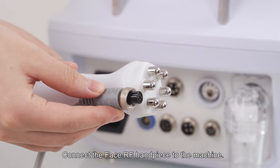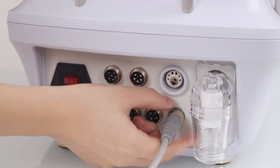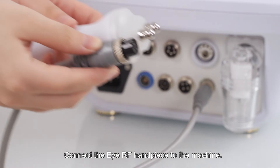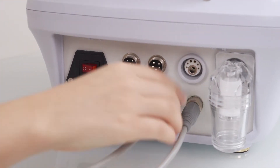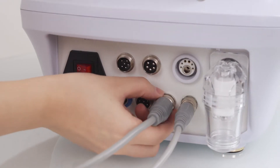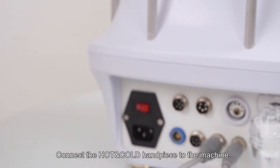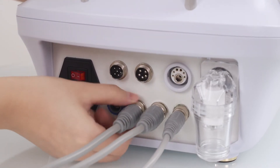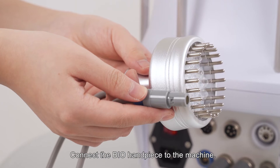Connect the face RF handpiece to the left. Connect the reference light to the machine. Connect the IRF handpiece to the machine. Connect the hot and cold handpiece to the machine.